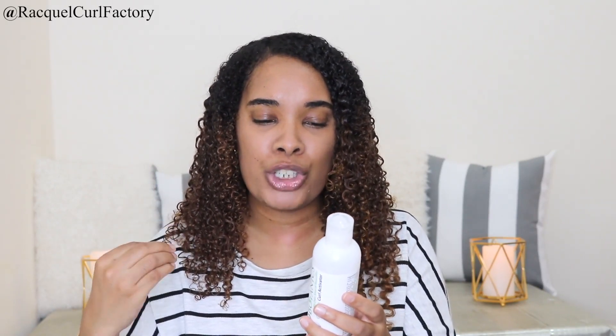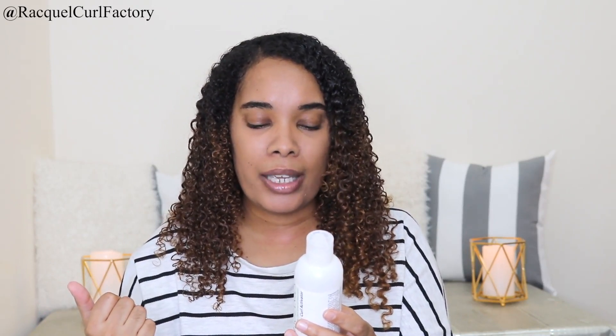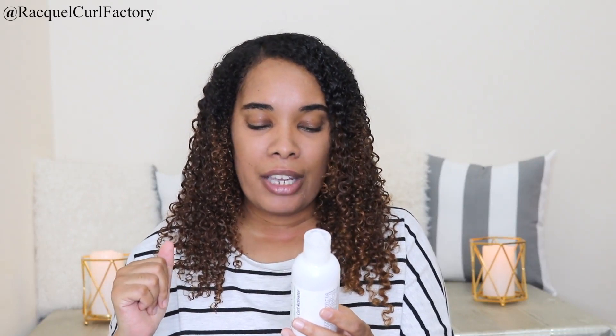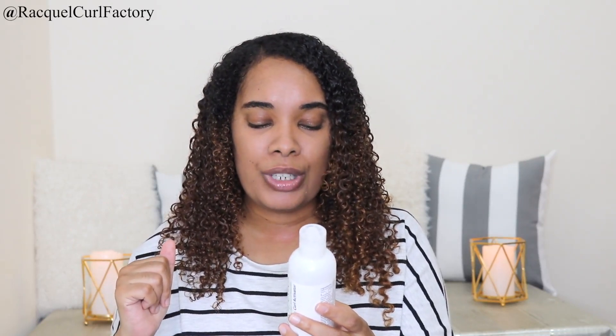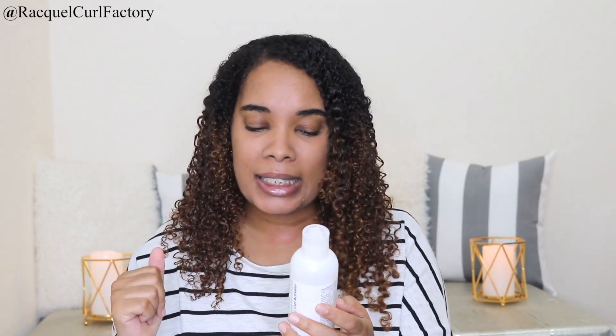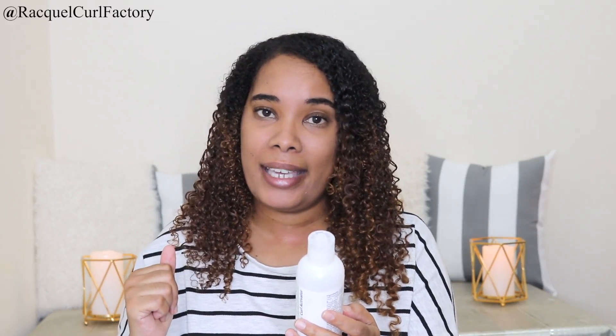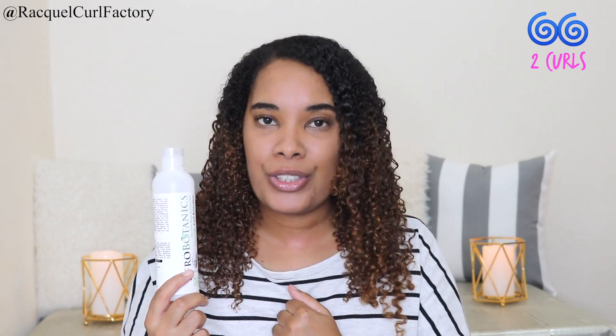It tells us on the packaging it's a good moisturizer, which is critical to our hair care regimen as well as curly hair. It says curly hair is naturally dry and needs consistent moisture. How to use it? Use the spray — this is not a spray, but we'll go with it — every day to infuse moisture and nourishment lost during daily styling. It also says that if you have very dry hair, seal in moisture immediately with the Afro Botanic Super Hair Growth Cream to keep hair moisturized and soft all day. I don't care for the packaging, so the rating I'm going to give this for packaging is two out of five — that's two curls.